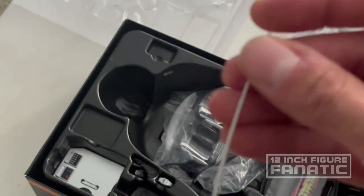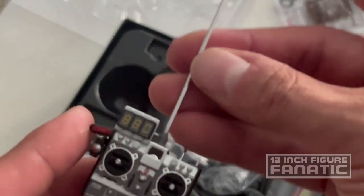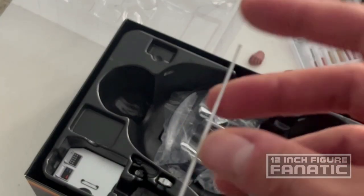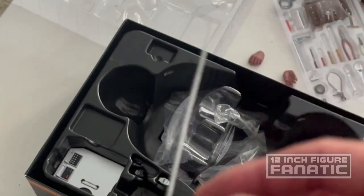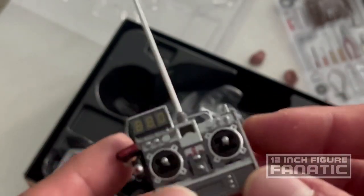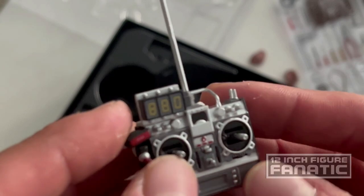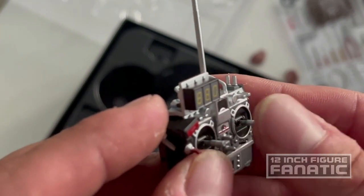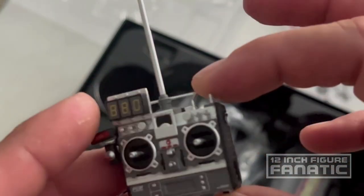Another thing on my custom is that the antenna retracts — this one doesn't. It has some flex to it so it doesn't seem like it's going to break too easily, and I appreciate that — it's a good choice of plastics. But I imagine these buttons seem delicate. They did break off on my custom and got lost, so this is a critical piece to have. Very nice.